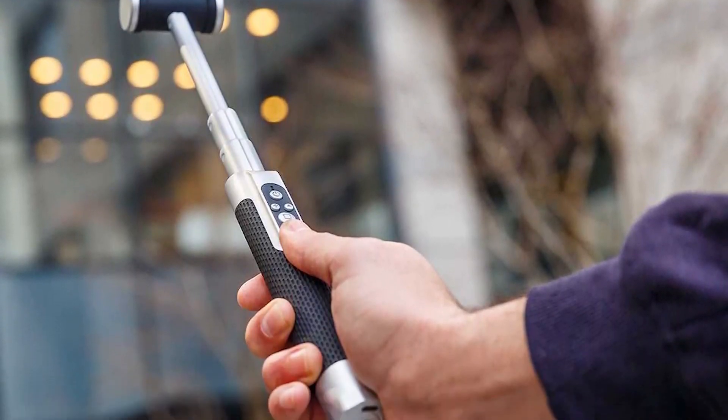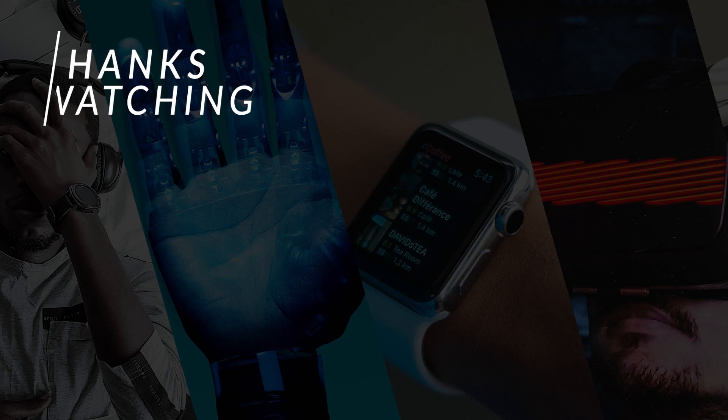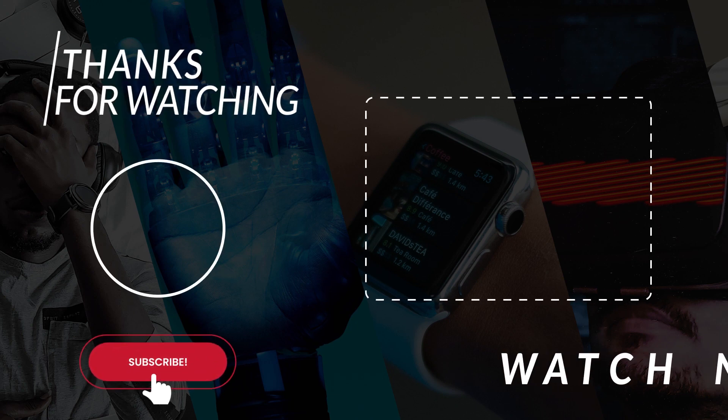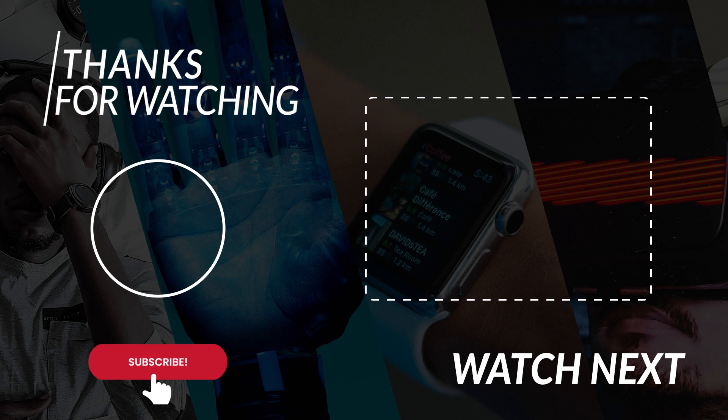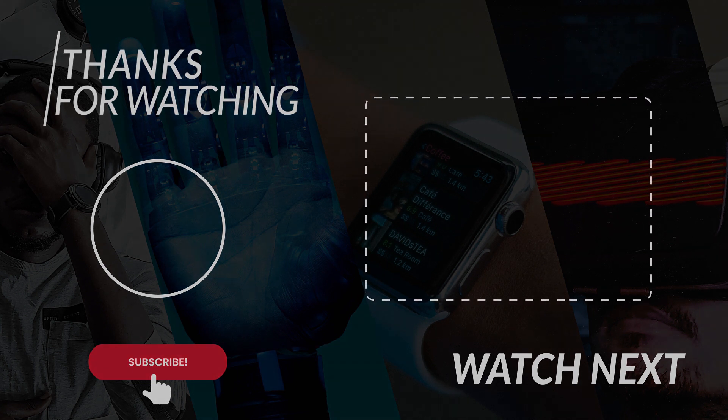Well then, that's it for the day. If you are yet to do so, please do like the video. I would also like to request you to subscribe to my channel and set the notifications to all. Stay safe and make the most of these lockdown days. I will see you around in my next video with some more cool gadgets.